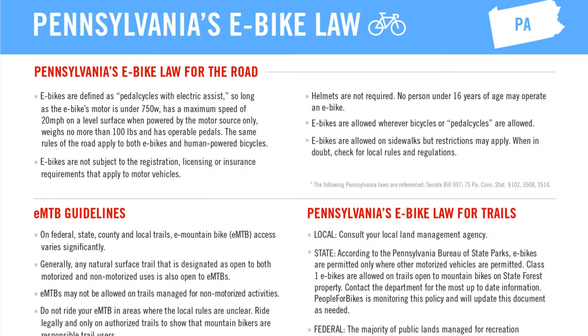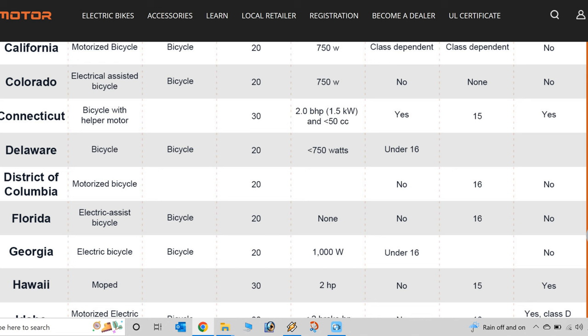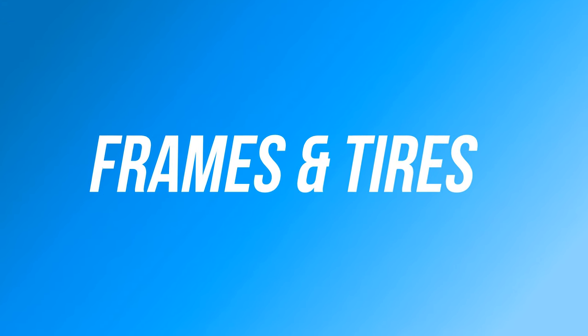Every state has different laws regarding where you can and cannot ride an electric bike. Some states will require you to wear a helmet, and there are also restrictions on where you can ride based on the class of the bike. I can't cover all 50 states in this video, but it is worth mentioning so you're aware. I'll put a link to a resource down in the video description below, and finding more resources specific to your state shouldn't be that difficult.